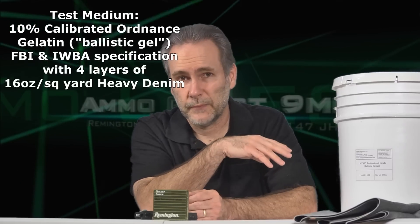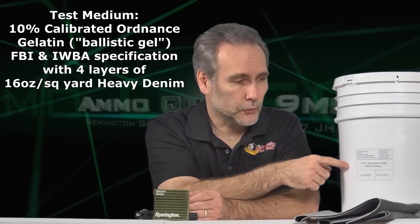We're going to find out how the Golden Saber does. It's got a great reputation, been around a long time, been used in law enforcement — but that doesn't necessarily translate into pocket pistol acceptable usage, because law enforcement generally doesn't use pocket pistols. We'll use professional ballistic gelatin — the industry standard, the same stuff the FBI uses — and four layers of heavy denim. We're testing with and without the denim.